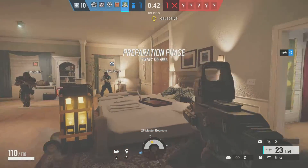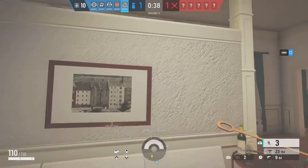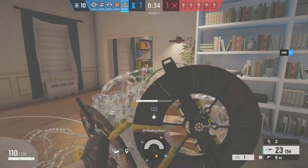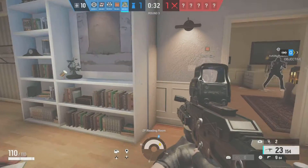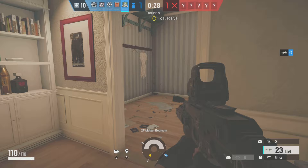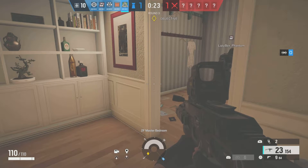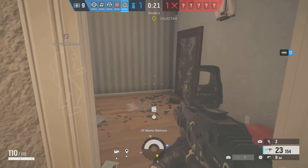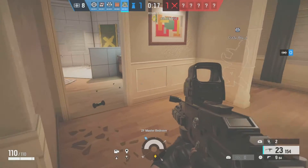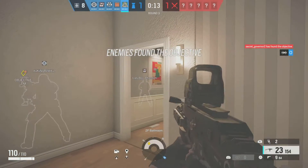We need to protect the biohazard container. There's a wire deployed. Locked wire installed.